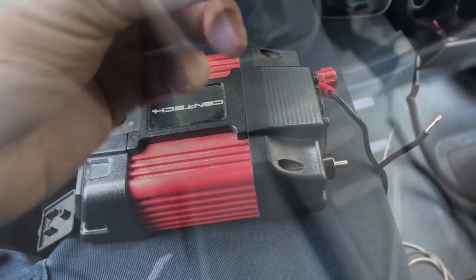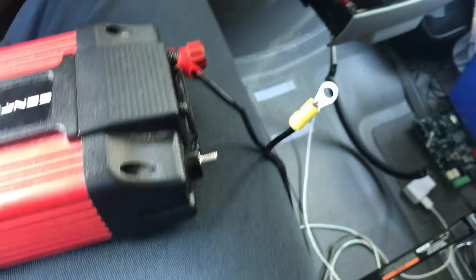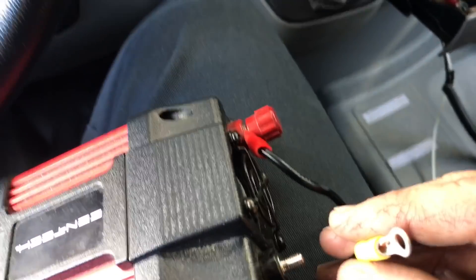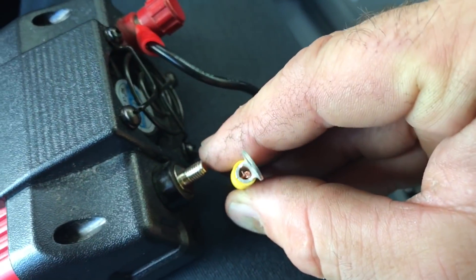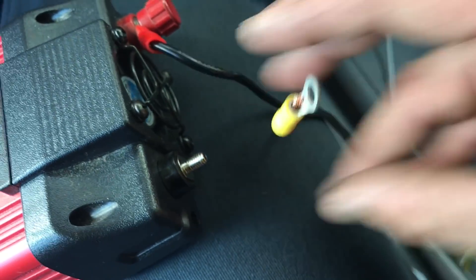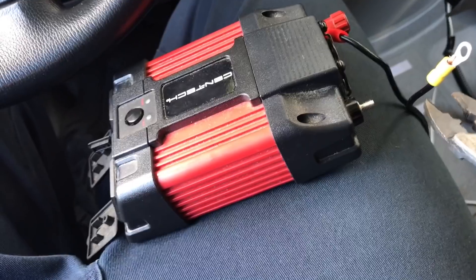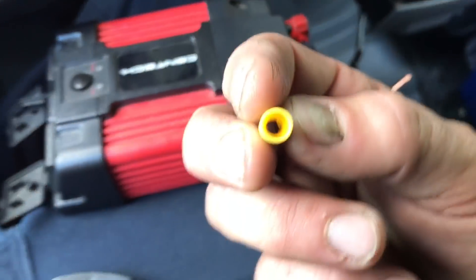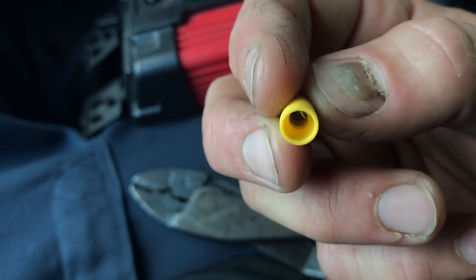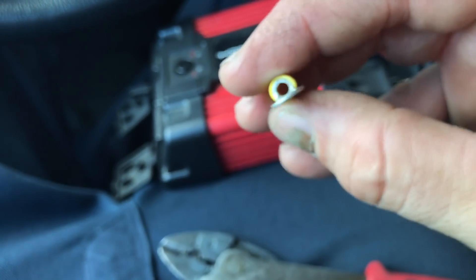I found the yellow connector which is a lot better fitting. The other one it was swimming a lot — this is not swimming as much in there, as you can see. To crimp, you mostly want to make sure you're inside — you want the metal as far up on this side, you can see it.